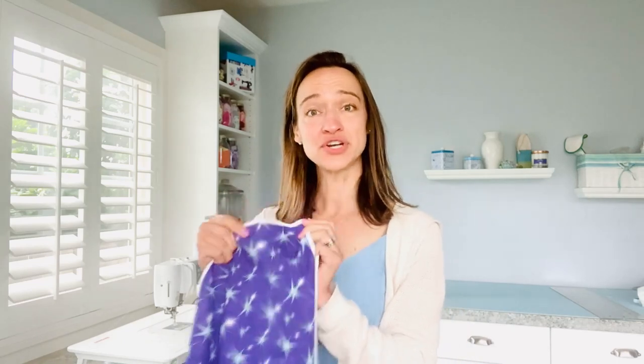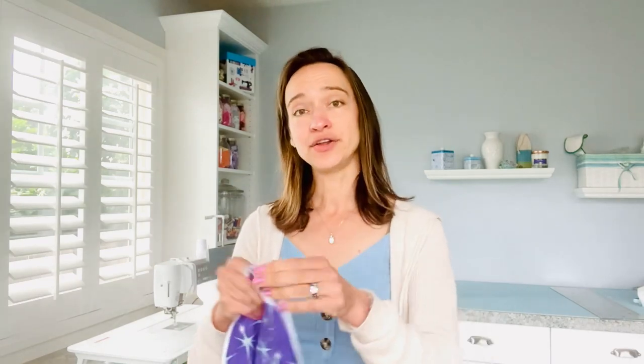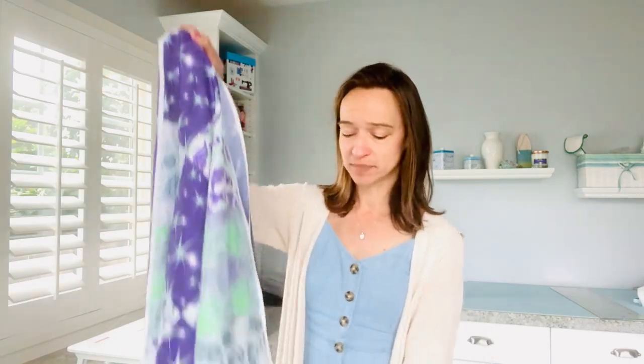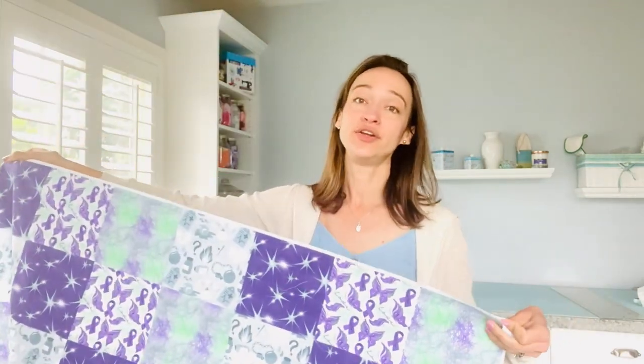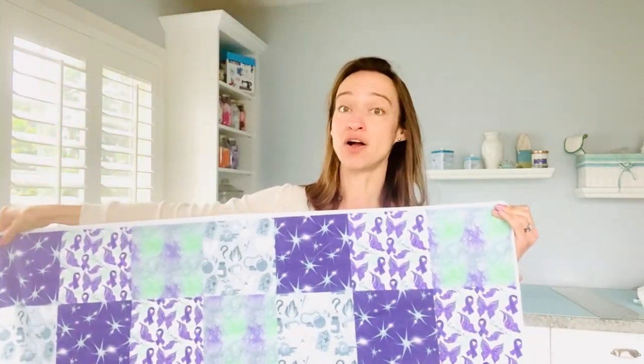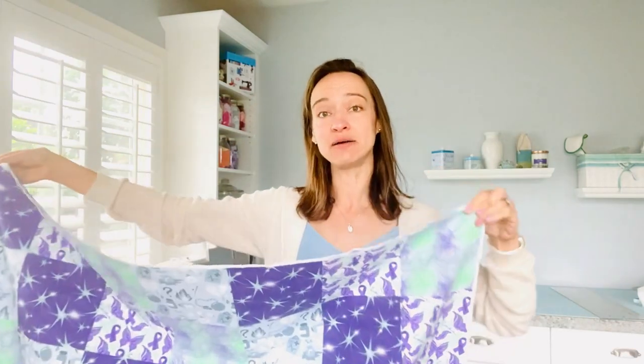The next step is taking your front panel and your back panel and pinning them together. Using these pre-printed fabrics is great because they're already going to be the same size. You're going to put your wrong sides together so the right sides of your fabrics are facing out. It'll line up nicely, and you're just going to pin every six to eight inches so your fabrics stay together.